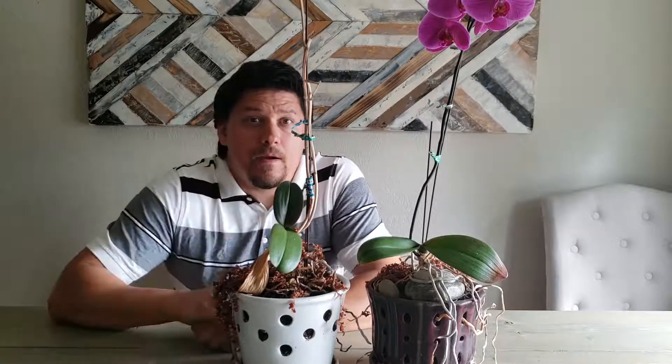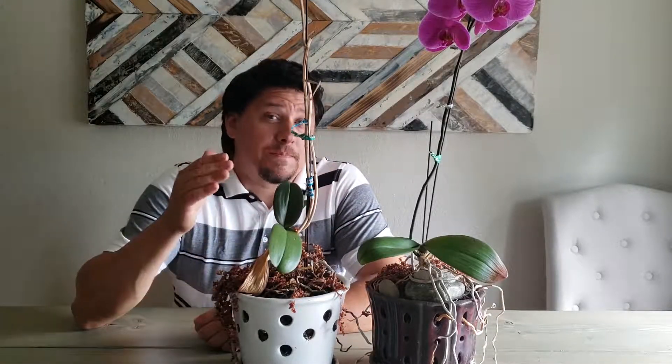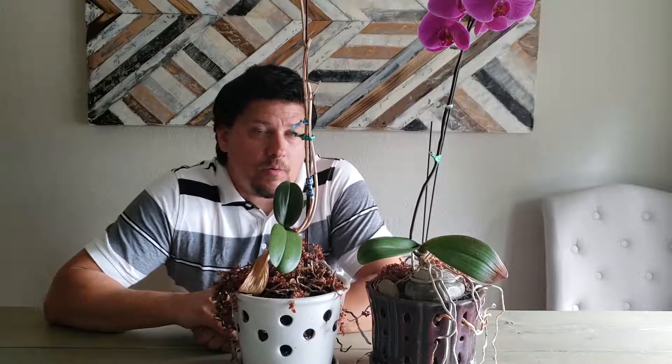Hey guys, welcome back. Today I want to talk about orchids, specifically repotting your orchid plants.